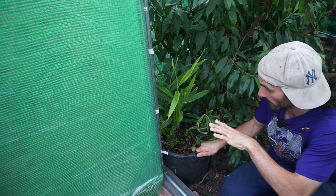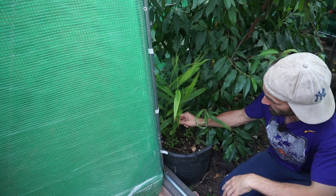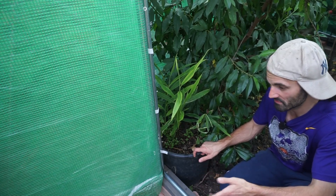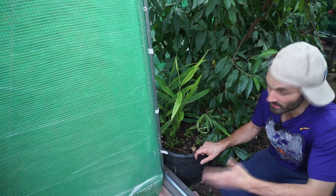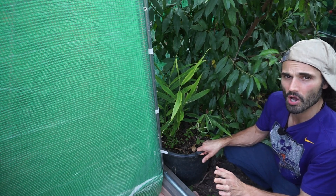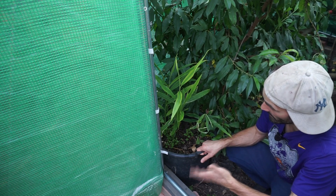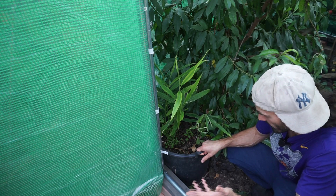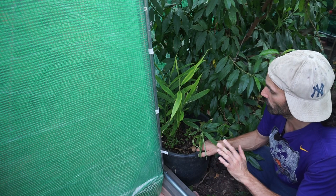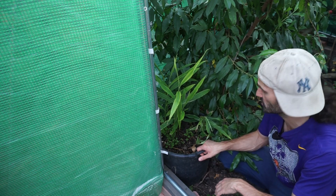I have some ginger growing in here from a shop-bought grocery store ginger root — you can see some nice little shoots there. They like it nice and warm, with a minimum of 20°C, ideally warmer. That's why I'm growing them in the polytunnel. A few years ago I got a good crop from a root purchased from Homebase, which I presume was bred to grow in cooler climates. I'll link my instructional ginger video below. I'm going to leave this as long as I can and harvest around autumn — stay tuned.